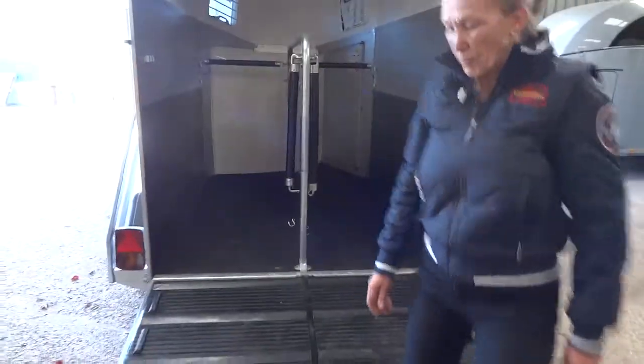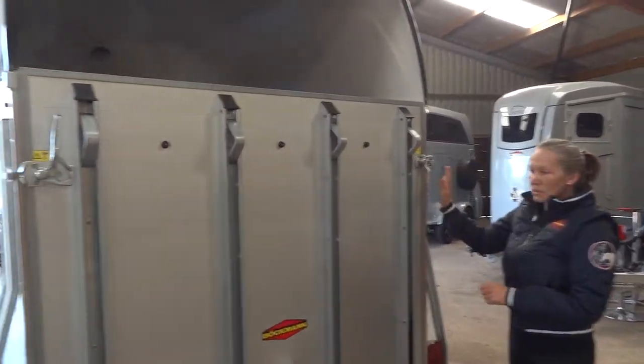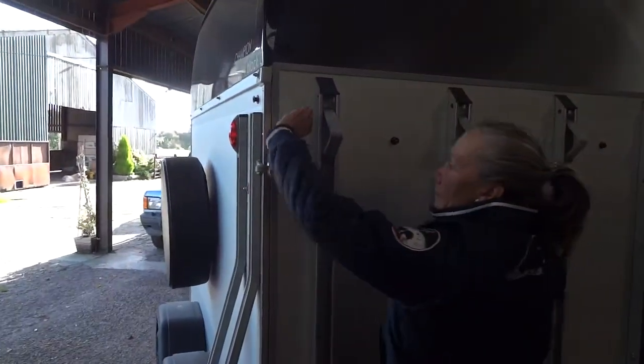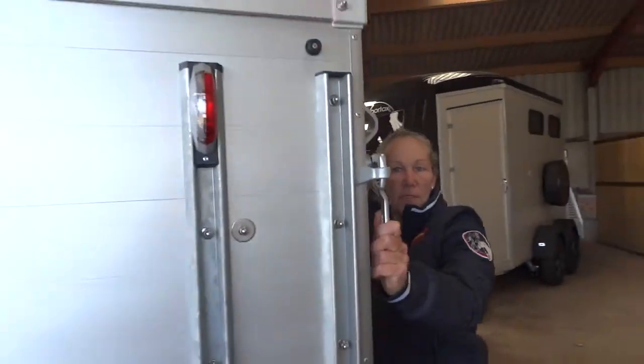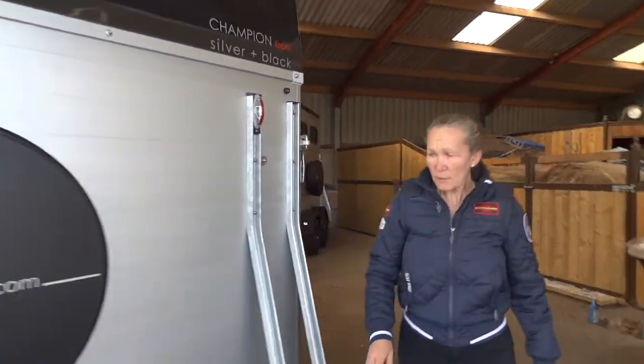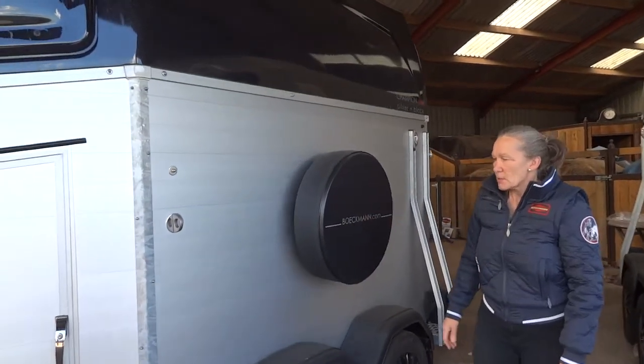The ramp itself is also very easy to put back up — it just goes up with two secure clips that click down so you know they're in, and when they're clipped in they're nice and safe. We also have a spare wheel in case that's ever needed while you're out on the road.